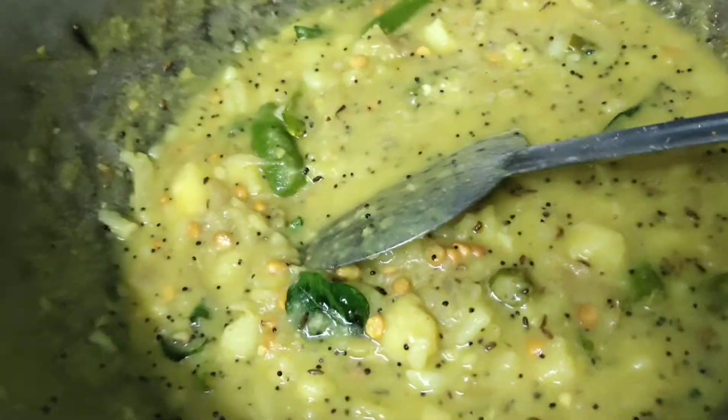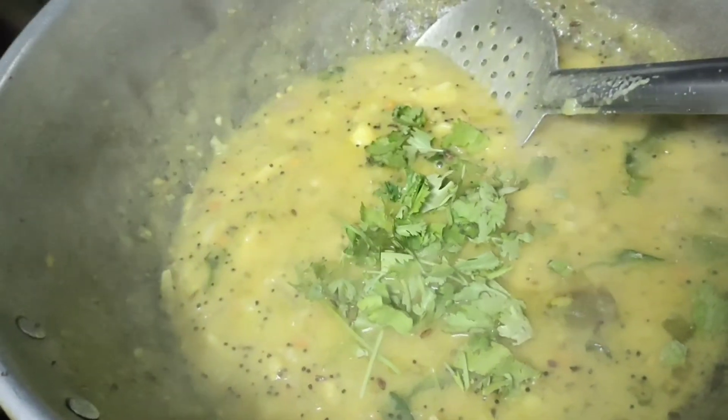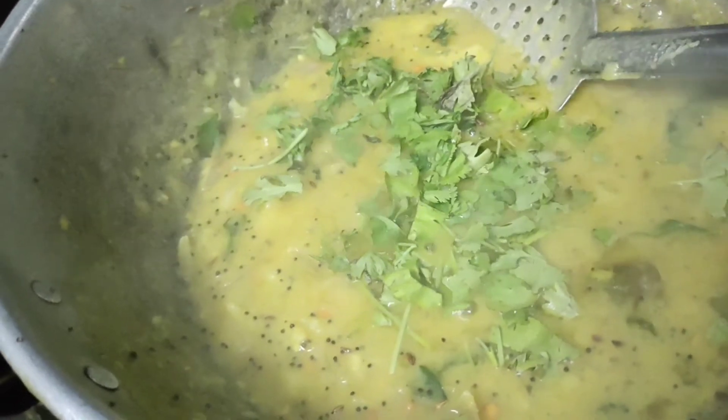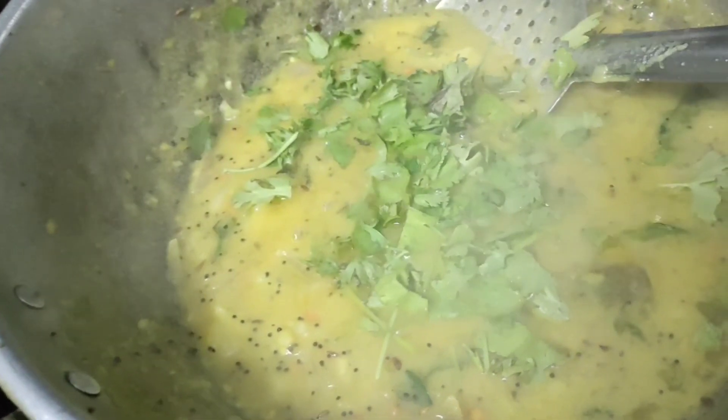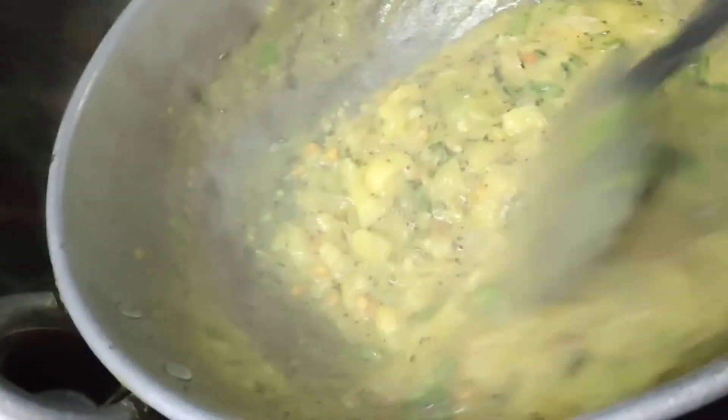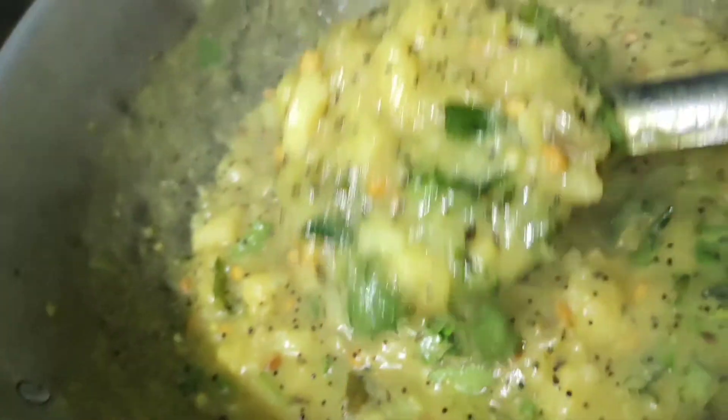Now we have a poori masala ready. Put it in the pan. This is the poori masala ready.